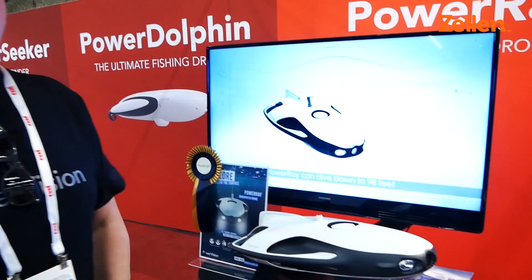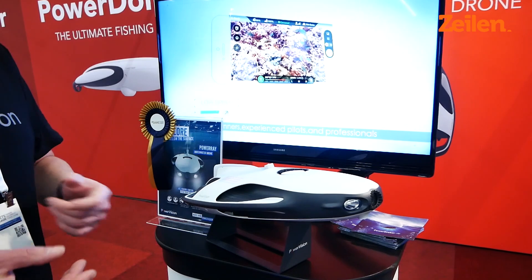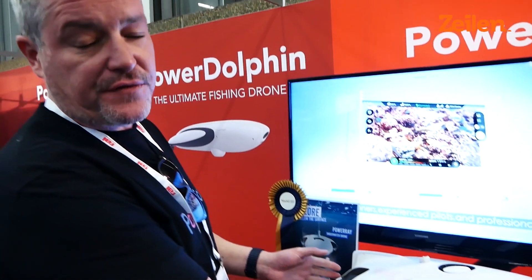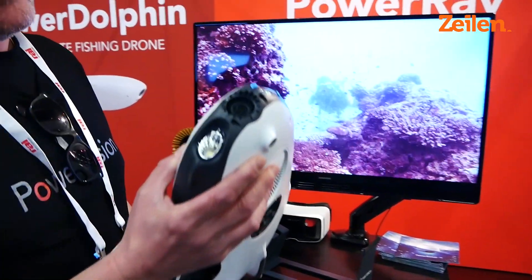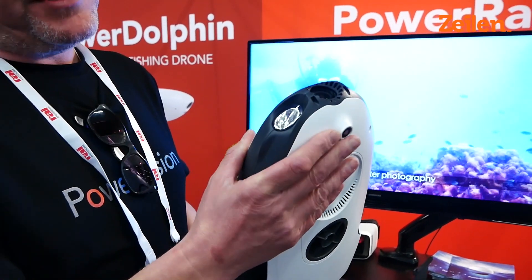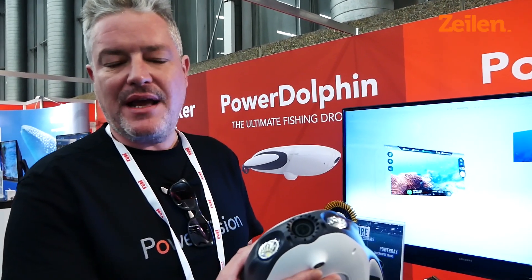It has a number of uses. It's great for fishing, for example. If you're moored up and you want to find where the fish are, you've got a fish finder unit that you can slot in the back here. It has a 4K camera on the front here and it also has very bright lights on the front so you can actually see what the camera is seeing.